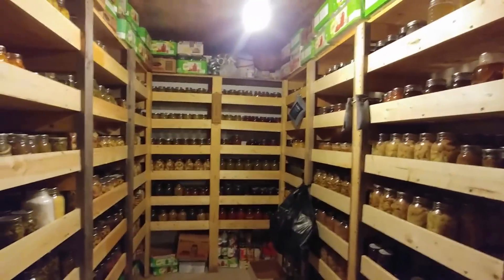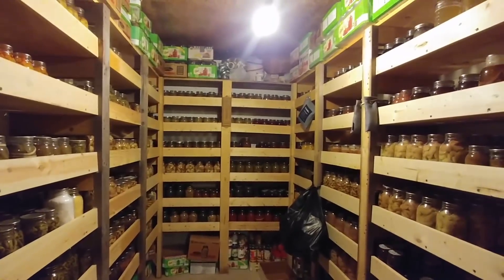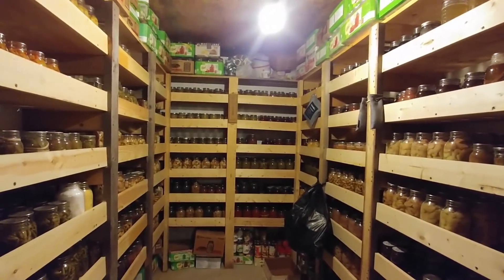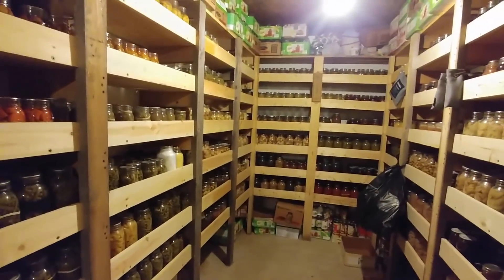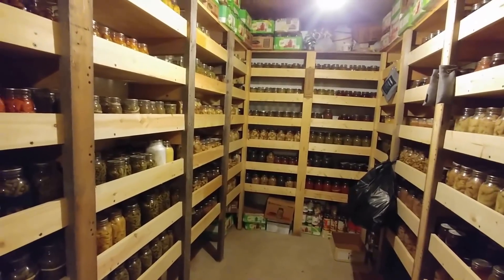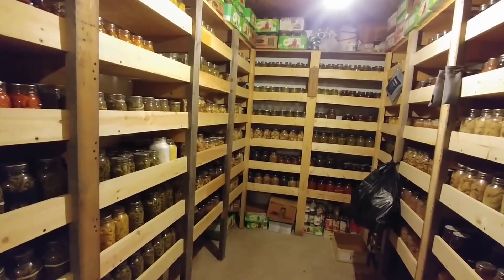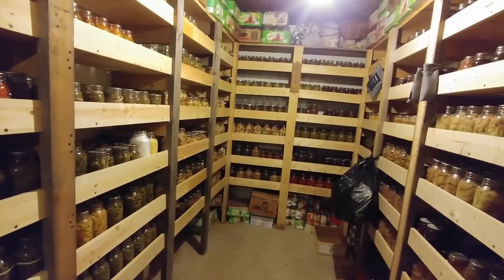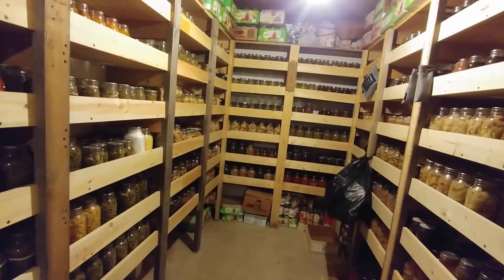Overall this is a huge variety of stuff. The shelves are nearly packed — we have very little room for anything else. Danny and I are going to be building more shelves in the other room. This is five years' worth of work; I have not done all this in one year. Some of it is as much as five years old and it's still good — still good at the five-year mark. We evaluate whether it's something we need to keep or feed to our animals.